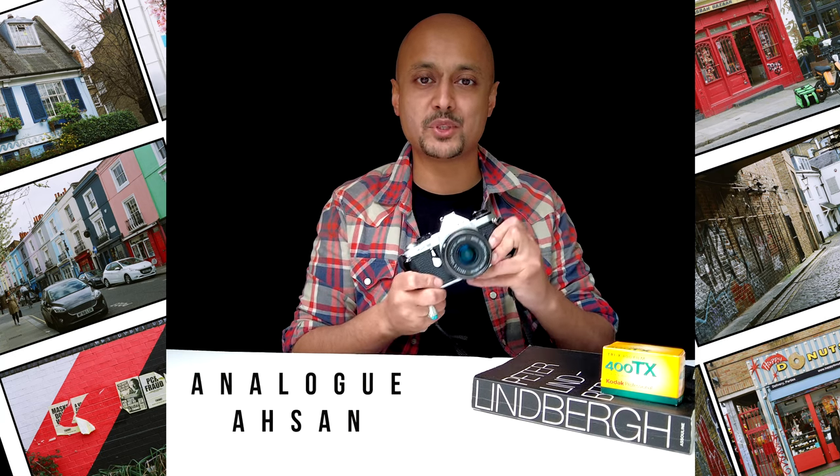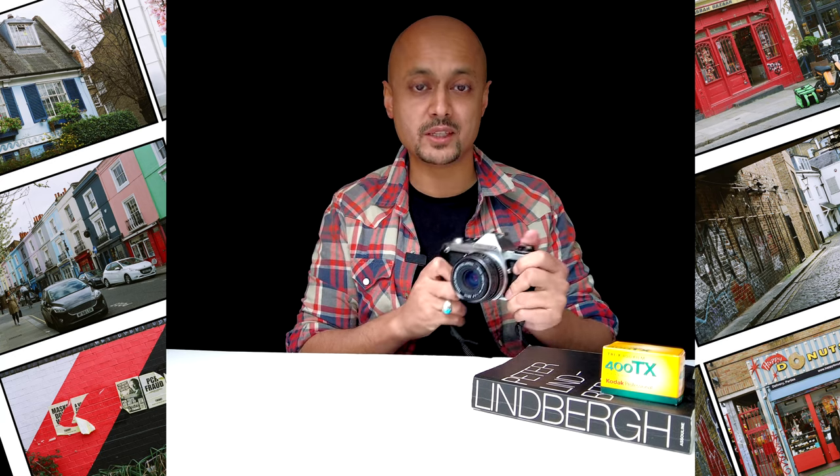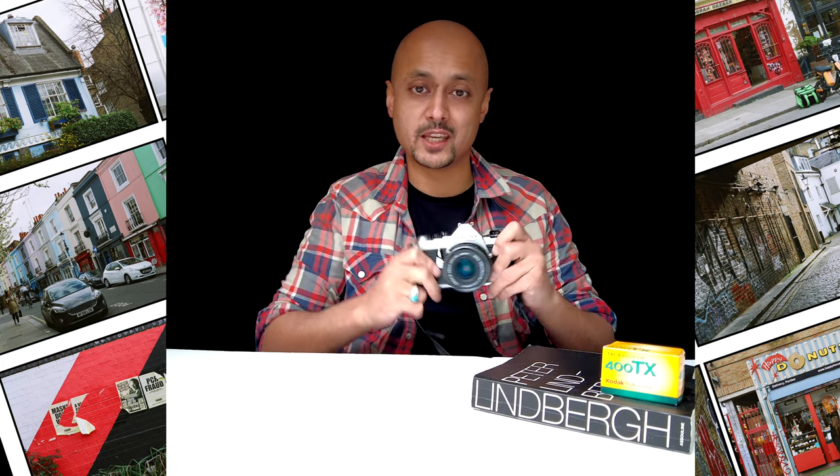This is the Pentax MX Super, first made in 1979 and finished production in 1983. This is a wonderful full-frame SLR camera and we're going to break this down to see how we can start shooting with it.